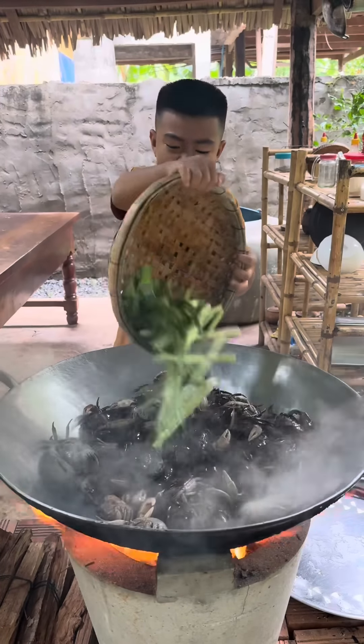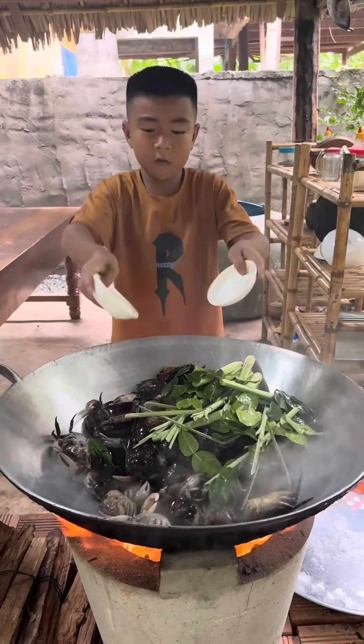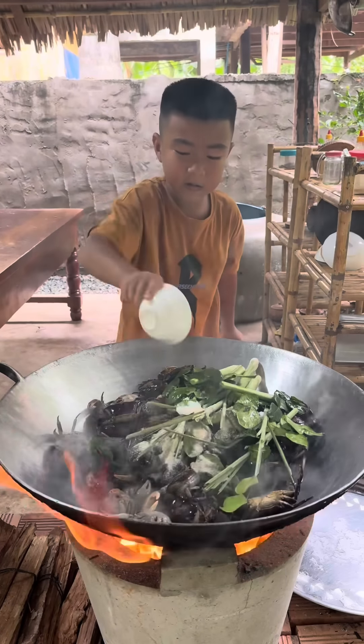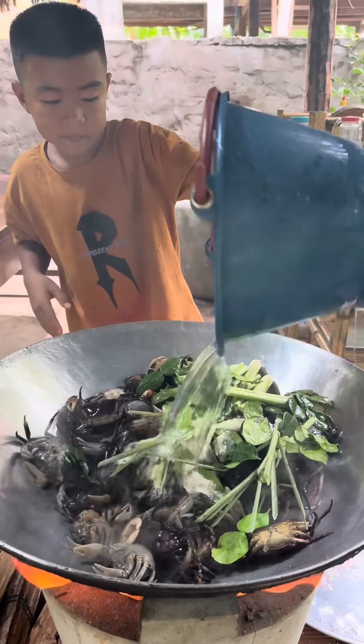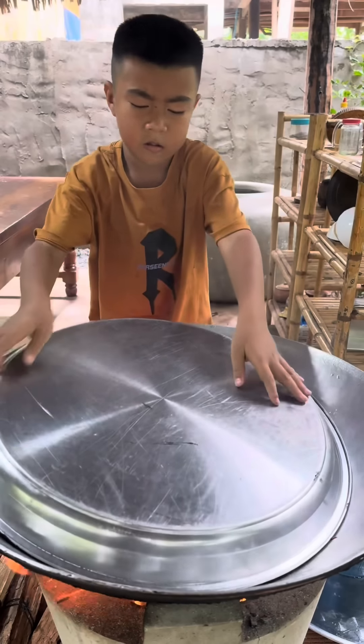Add a more cup of water and in a very good cup. I'm going to add some water. The water is hot. The water is hot, let's go.